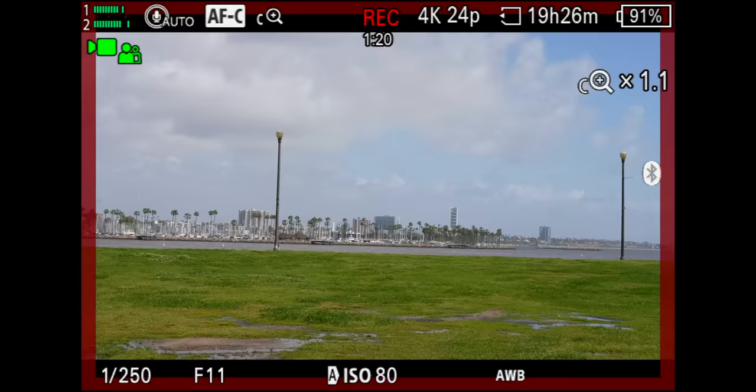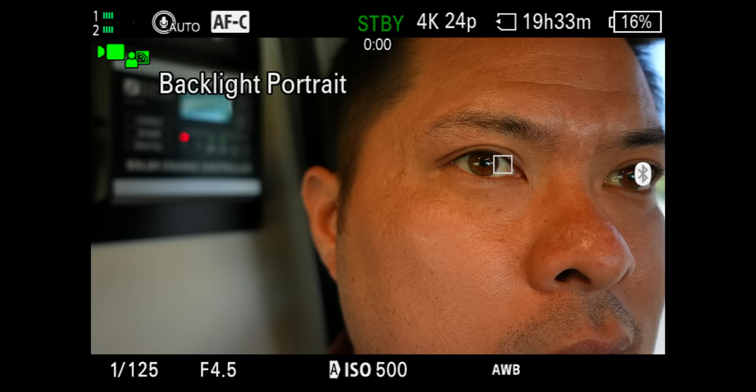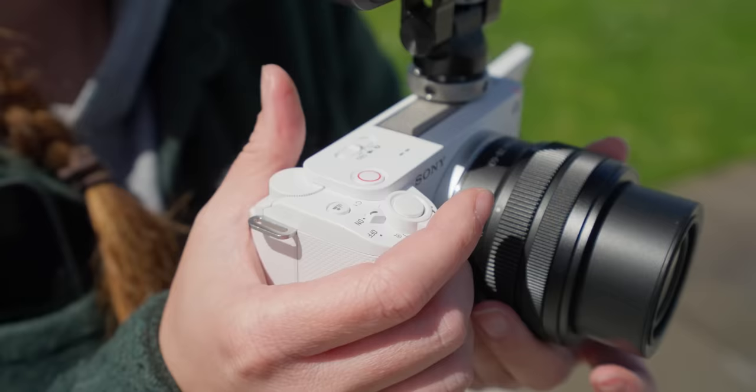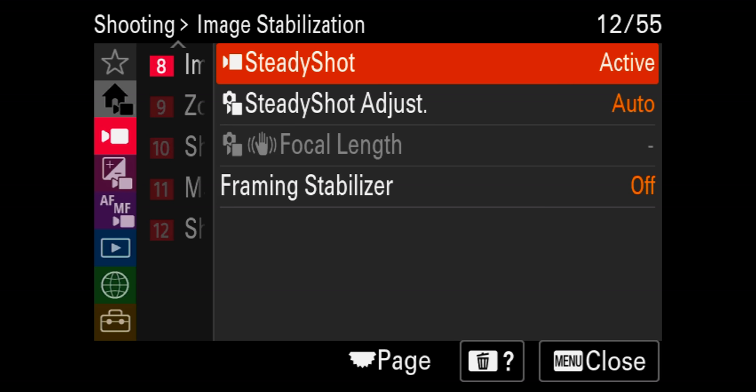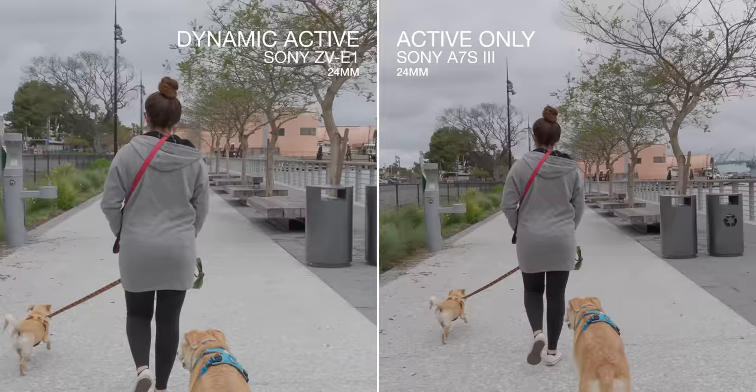Looking back at footage we shot with the ZV-E1 in auto settings, it was pretty interesting — you could tell it's doing more than typical auto exposure and white balance. It's detecting things like Dylan being an infant. The colors looked good, but the stabilization was a little meh. The kit lens doesn't have any image stabilization, and that's something I'd like to see more of from Sony — more image-stabilized lenses.